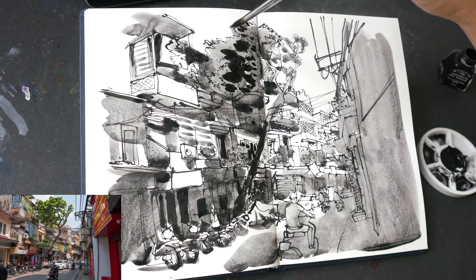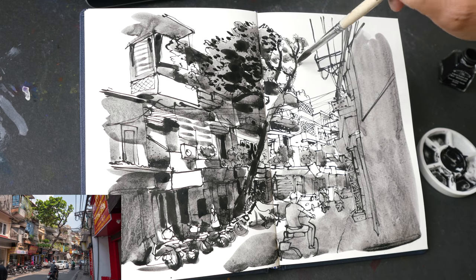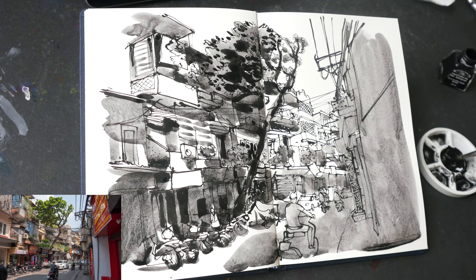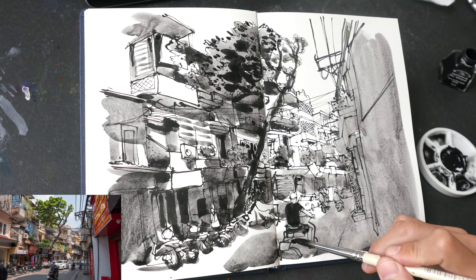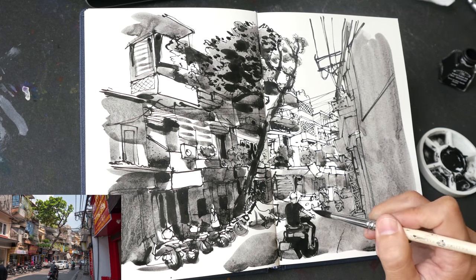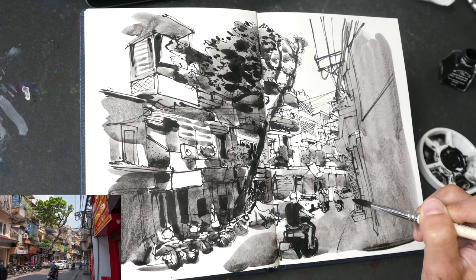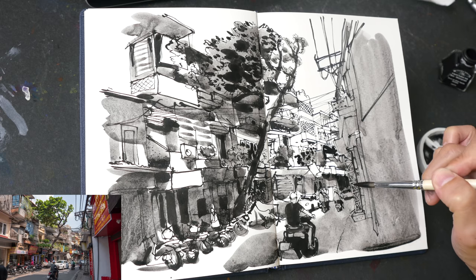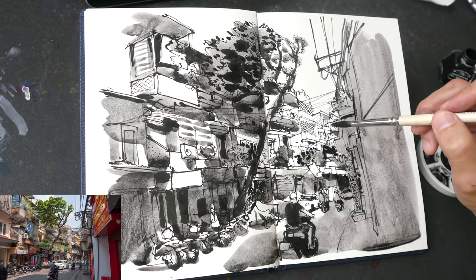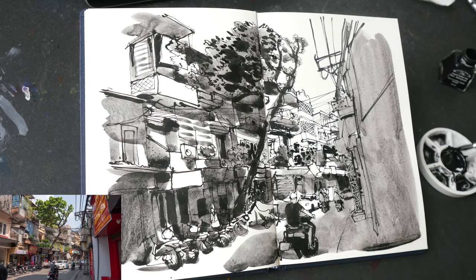Sumi ink is safe to use with watercolor brushes because it's just Chinese ink stick — they grind it and add water. It's not like India ink, which sometimes contains shellac and other ingredients to make it more permanent. When India ink dries it forms a protective coating over the pigment to make it waterproof, but sumi ink is not waterproof — there's no protective coating, so you can lift it even after drying. In a sketchbook, it's good to use fixative so the ink won't rub onto the opposite page.